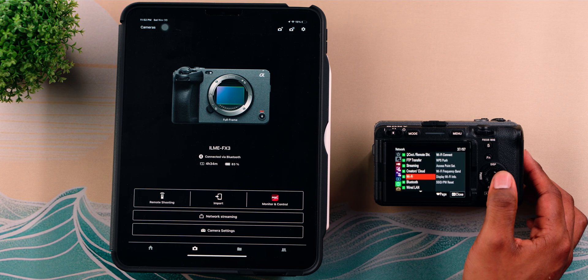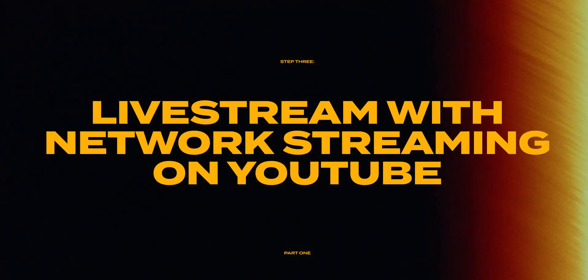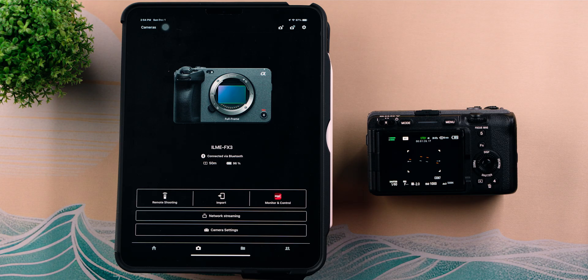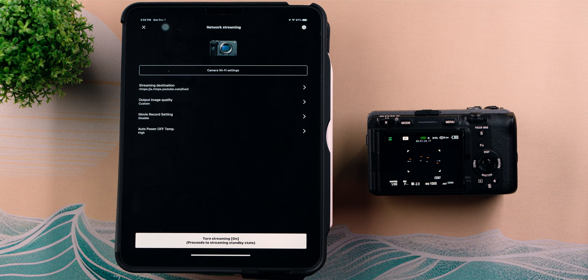This will change the frequency band on the FX3, but you can also do it within the FX3 menus. Now that we've completed the pairing process, we can move on to setting up the live stream through the Creator app. Once paired, from the app you'll see the FX3 as an option, then you'll see Network Streaming. Choose Network Streaming and the next screen will show options for streaming destination, output image quality, movie record setting, and auto power off temp.